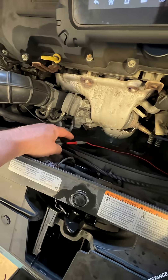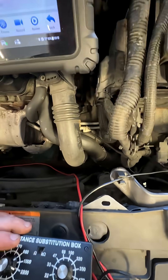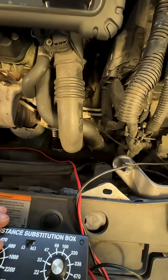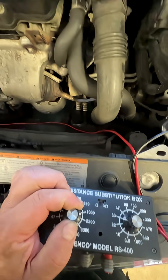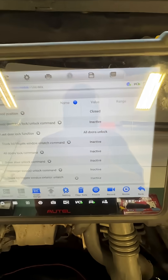Front probed here, there. I have a resistance box. On my scan tool it shows it's closed, but if I move this down — now it's opened.